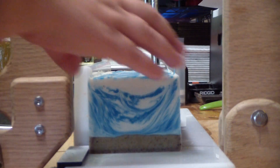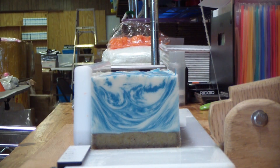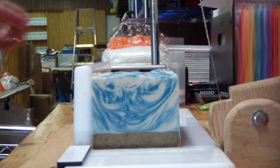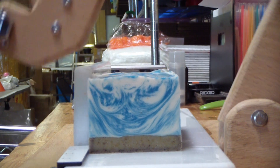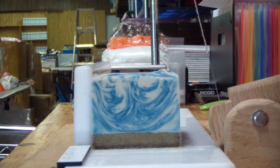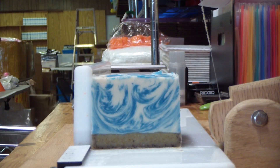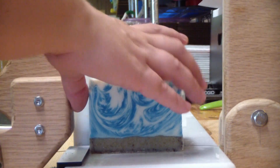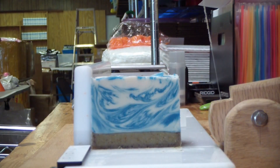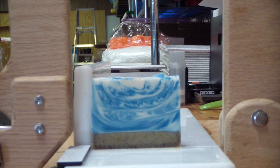These are cut at one inch for this customer. Very happy with this one so far. Just a few more cuts and this one is done. Last cut! All right guys, thanks for watching — we'll catch you on the next video.